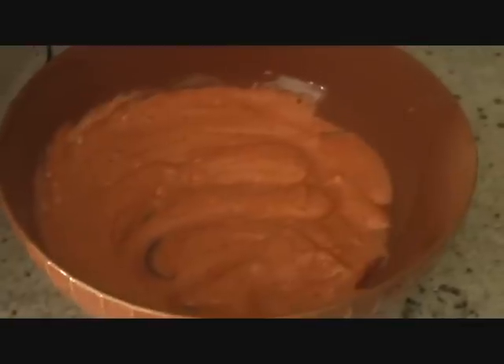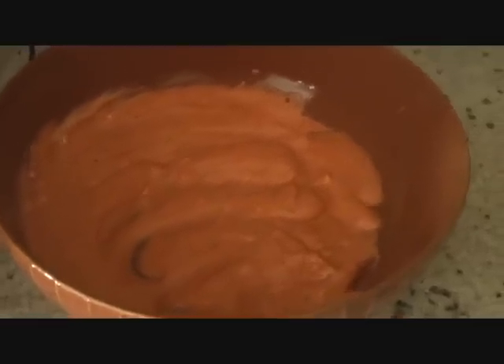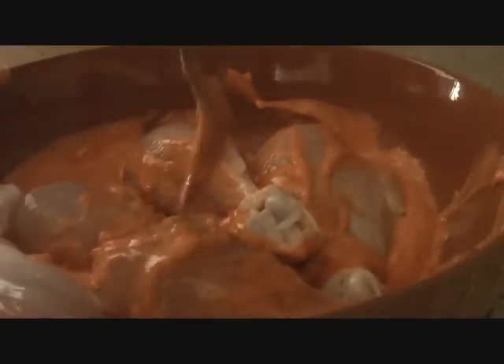All it needs is the chicken pieces. Putting our chicken pieces in this marinade — rub the marinade thoroughly on the chicken and we'll set it in the fridge for 45 minutes to an hour.